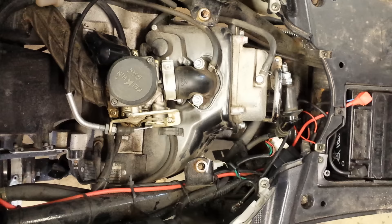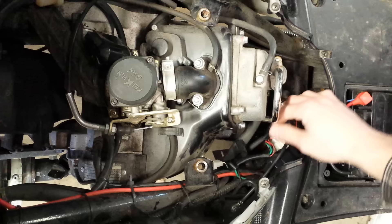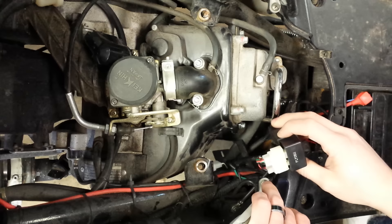They're located in different places. On this one, you're going to follow the wires down — you can see right here. What you're looking for is just a small black box. I'm going to put the plug wire out of the way and pull this off. This is our CDI box.